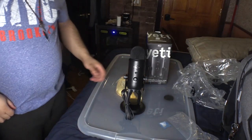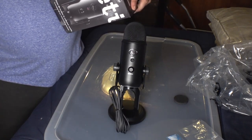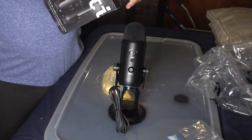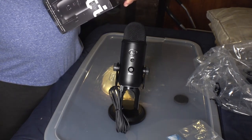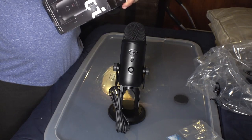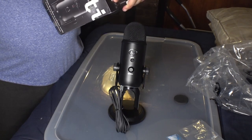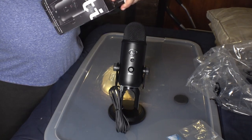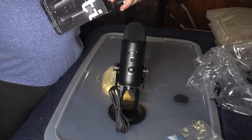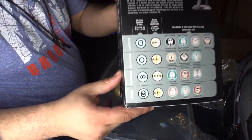Four settings, infinite possibilities. The Yeti is one of the most advanced multi-pattern USB mics available anywhere. Combining three capsules and four different pattern settings, the Yeti is the ultimate tool for creating amazing recordings directly to your computer, delivering exceptional sound and performance. The Yeti can capture anything with clarity and ease unheard of in a USB microphone.